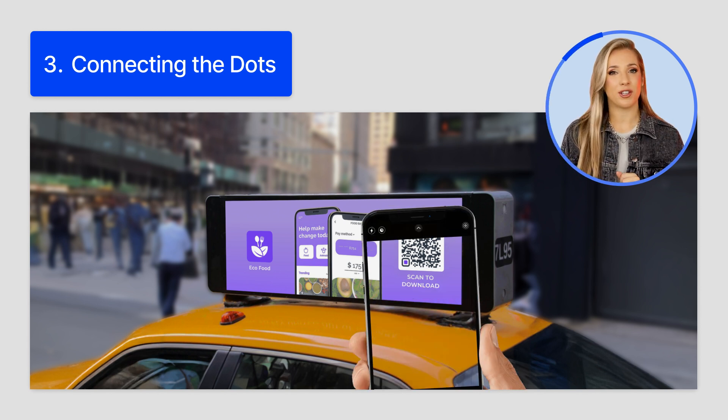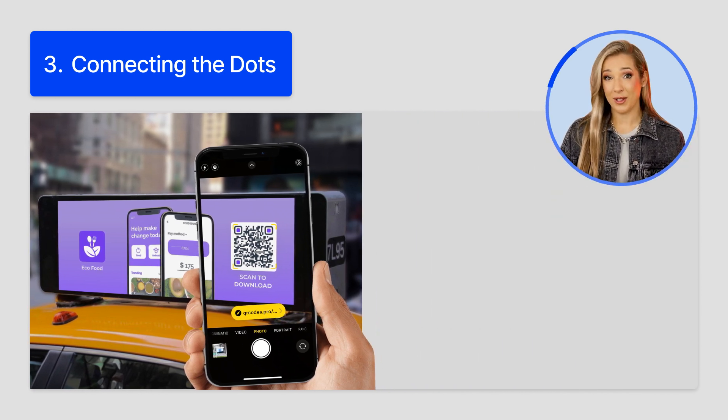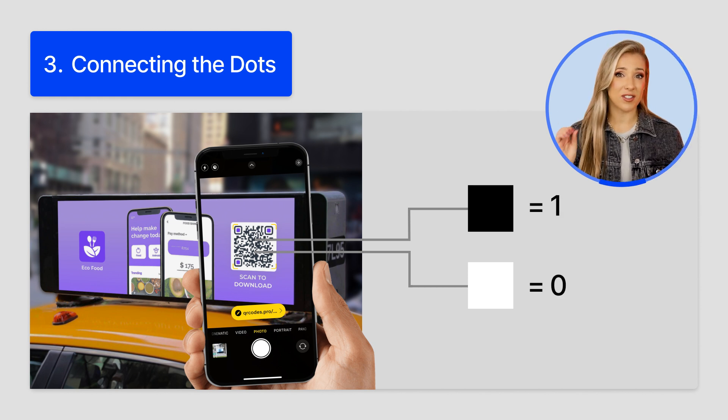One: you point your phone at a QR code. The QR code eyes let your device read the code, even if it's upside down or sideways. The fourth small square, or the alignment marker, helps your device decipher everything super accurately. Two: your phone then interprets the modules. These can be black or white, and both colors correspond to values in binary code — black is for one, and white is for zero.